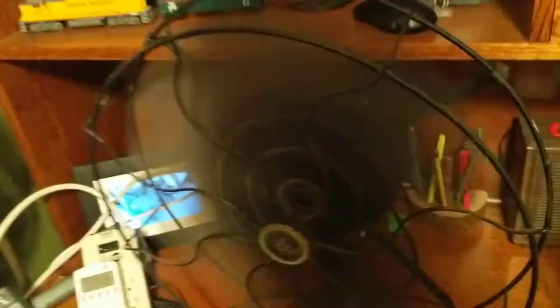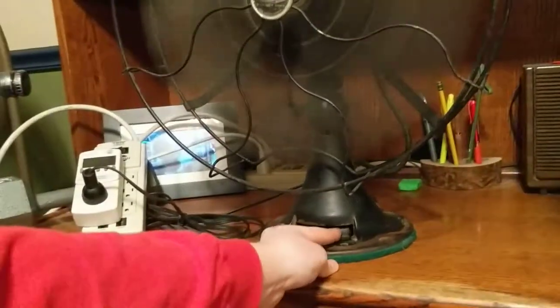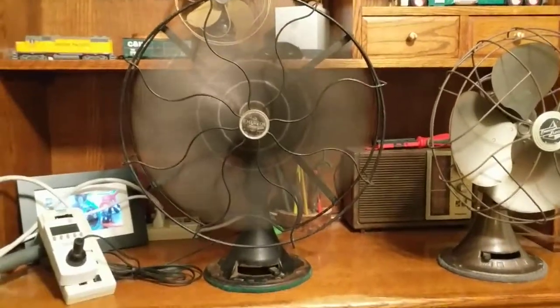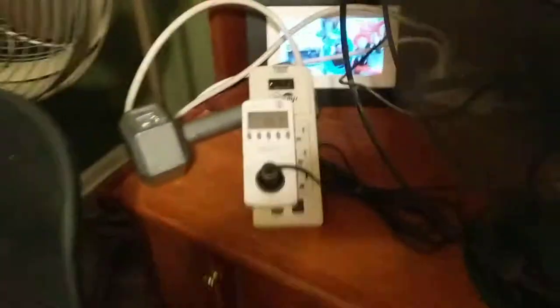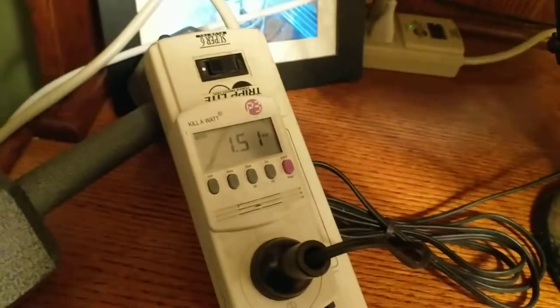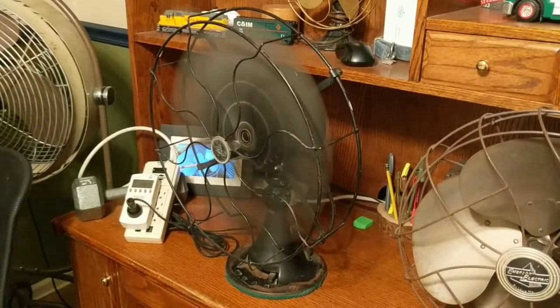Here it is on high — definitely puts out a good breeze. You can see how much it's drawing; it's going to be over — you can see it going down. I've run it overnight and it just doesn't get hot. I'm not running it off it, but here it's just a little bit. This is awesome — I will show it.